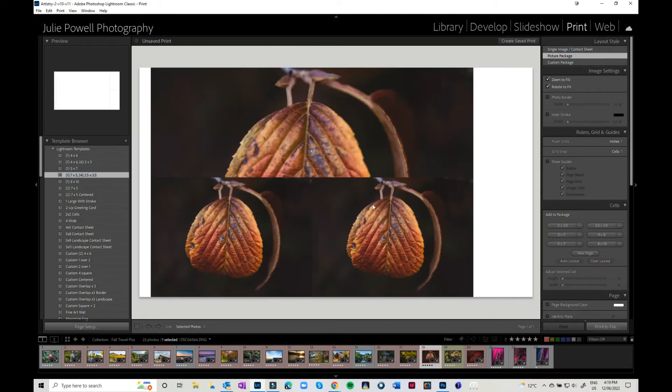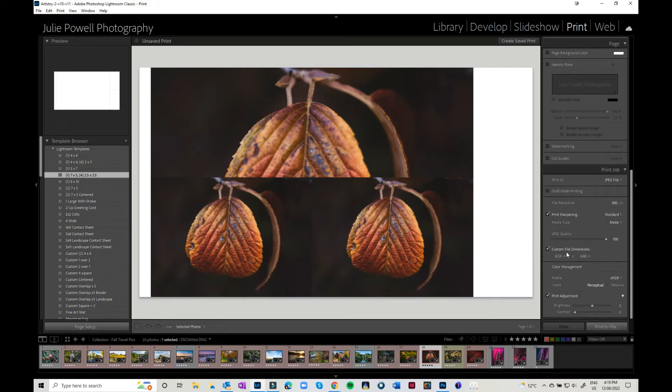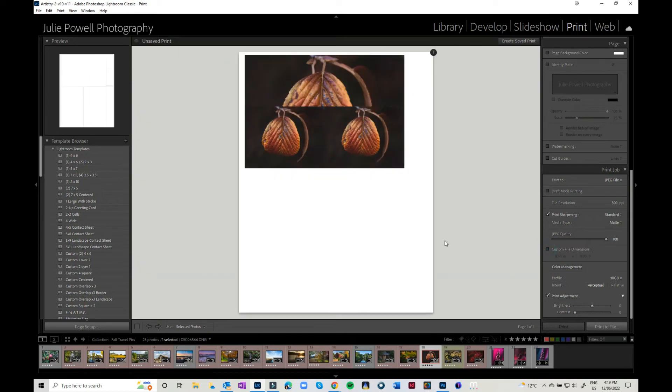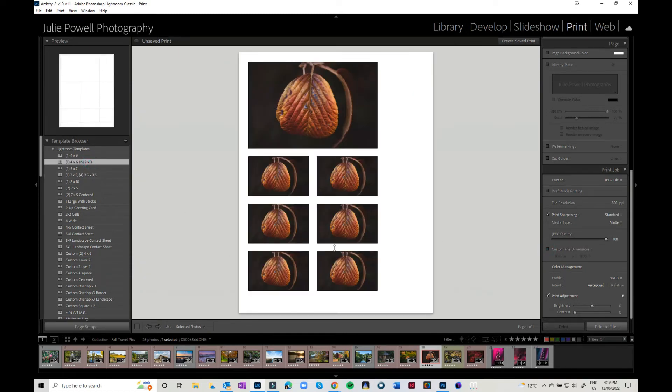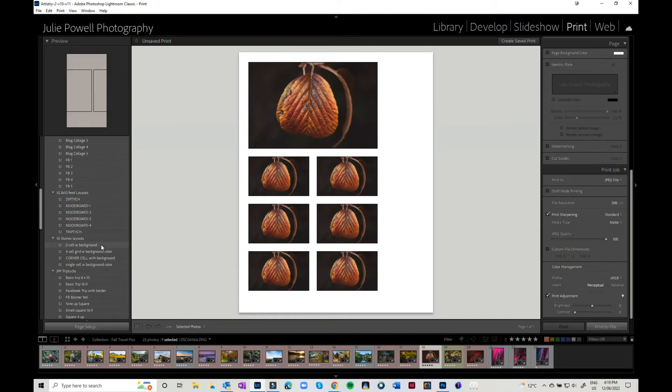If you do want to switch to a picture package or single package and things look a little strange in their shape, just remember to go down and turn your custom file dimensions off. Then go back and click on it and it should go back to working properly. There are lots of things you can do with these, which is loads of fun.